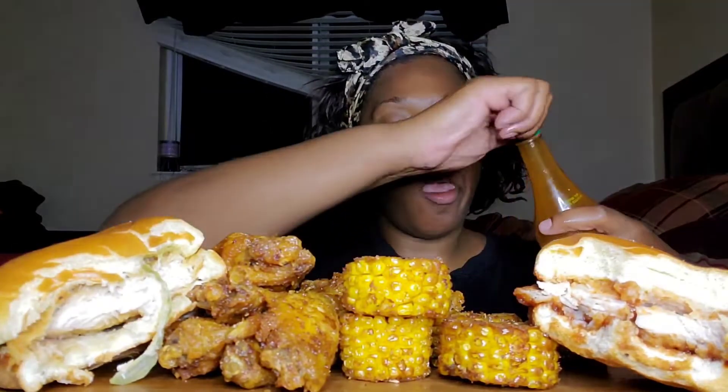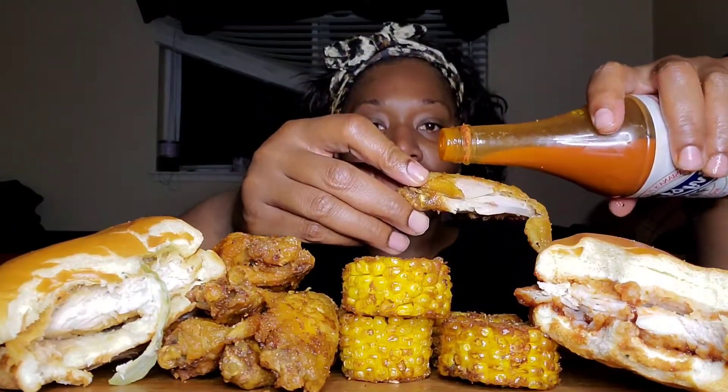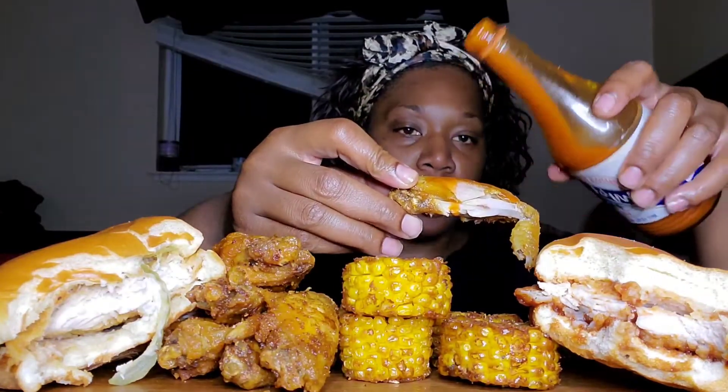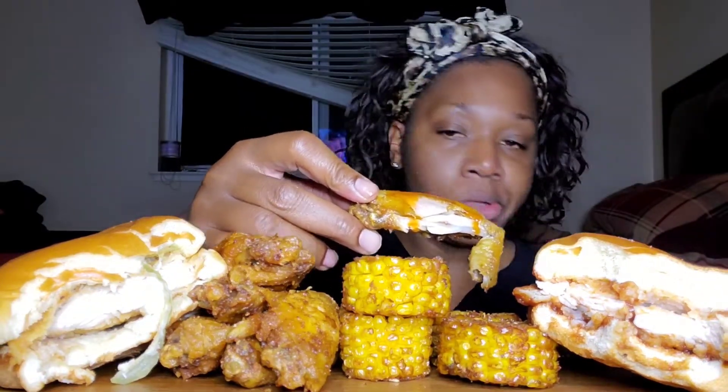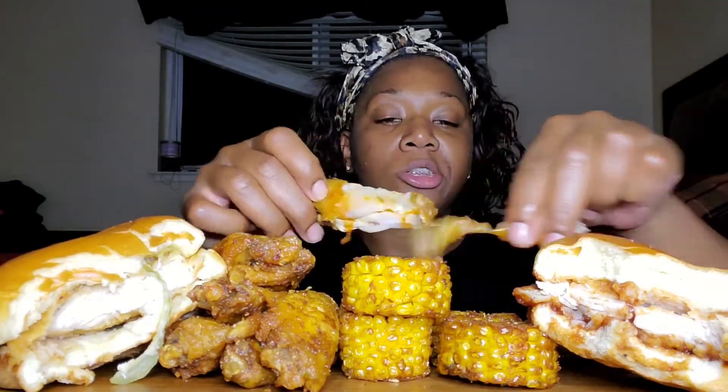I got my Christmas hot sauce, y'all. I put extra honey dry rub on the wings. Sitting up here looking at all this food is making me full — probably because I've been drinking that sugar-free stuff and juice.